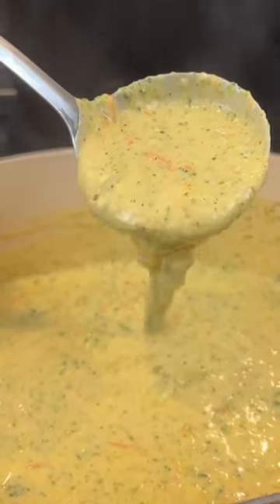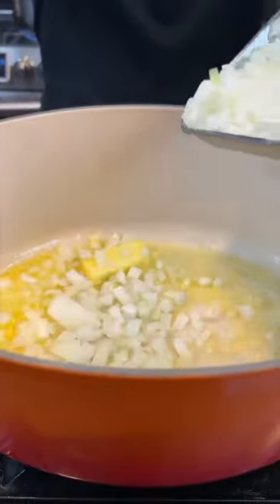Panera ain't got nothing on this. Meet me in the kitchen, let's make it happen. All right, first things first, add some onions to some melted butter.